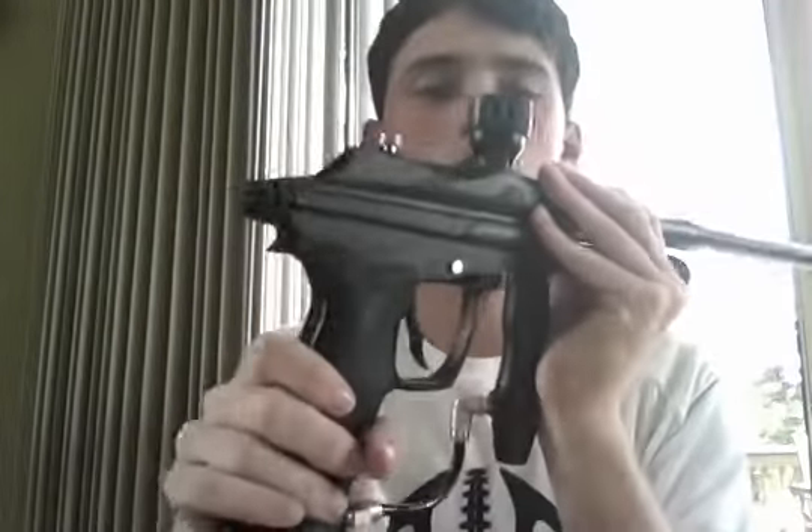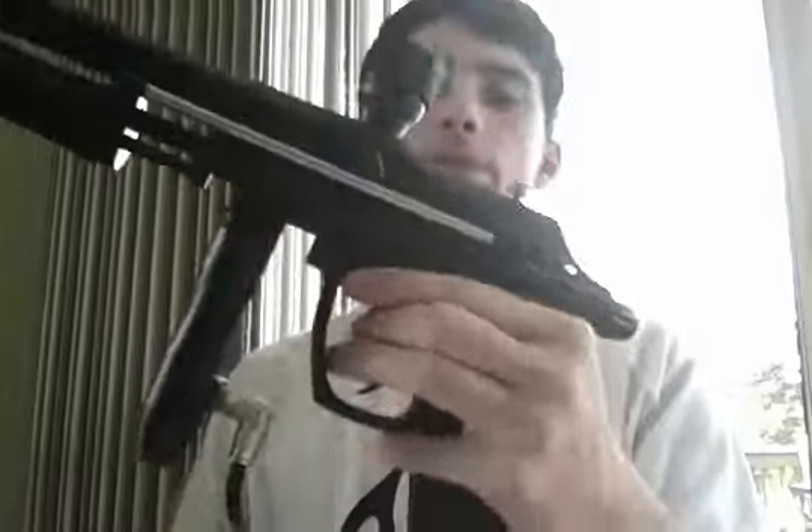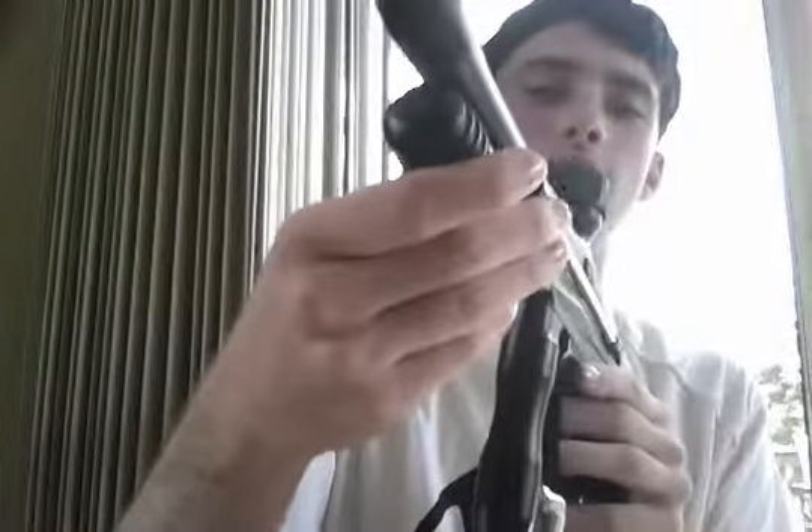Hello guys, today I'm going to be sharing the Zodian Chaos pump. Here it is right here. The barrel is not the stock barrel — I got it upgraded. Well, I didn't; I bought it from a friend, so it's not brand new. This is what it looks like. It's similar to the regular Chaos — same trigger and everything, just a pump added onto it.